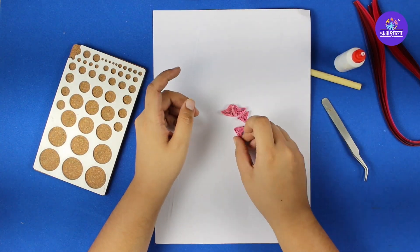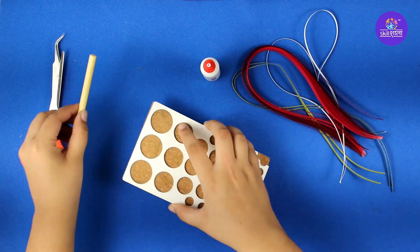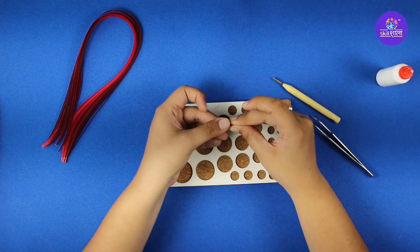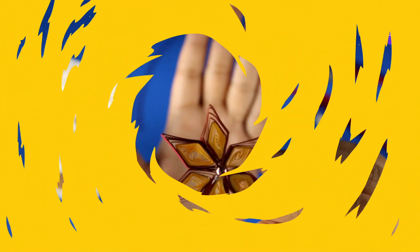In my Skullshala Quilling module, we teach kids to learn about quilling tools, basic methods, creating quilling designs and decorations, different flowers, greeting cards, jewelry designs and much more.